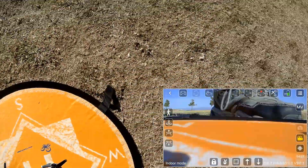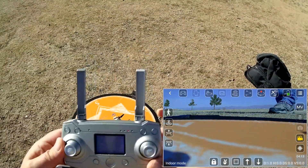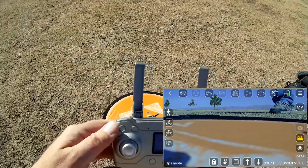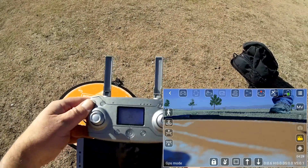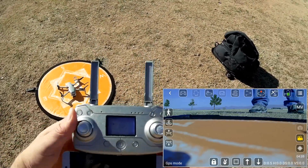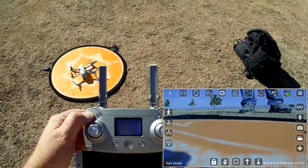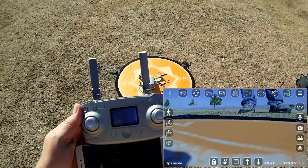Turning off return to home and landing with a quick press of the button in the upper corner. Now let's stop the recording. It seems the controller's camera button doesn't want to stop recording, so I'm going to use the camera button on the app to stop recording. Okay, recording has stopped. Now let's try to start recording again — but the app does not want to record unless you use the app's own record button.